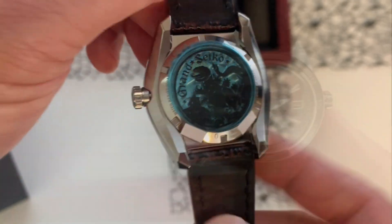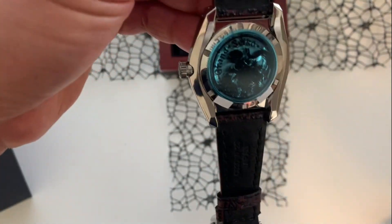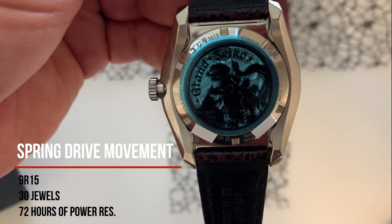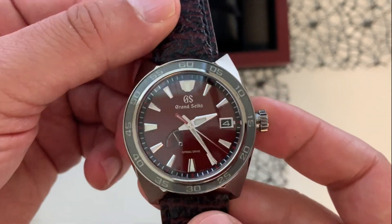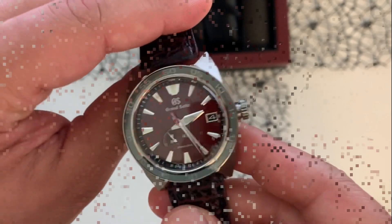Under the hood we have Seiko's Spring Drive 9R15 with an astonishing 72 hours of power reserve, so this watch will go for quite a while before you have to wind it again if you're not using it that much.